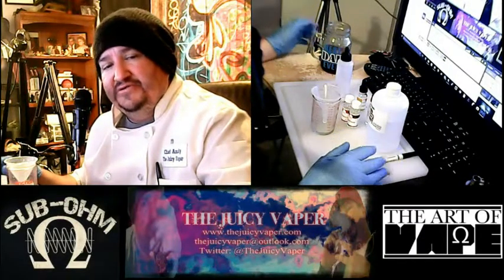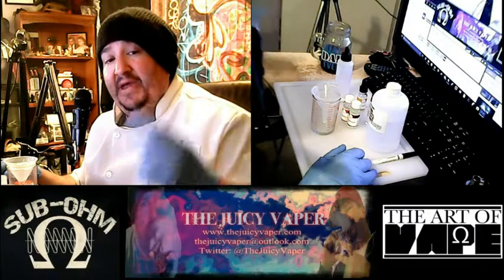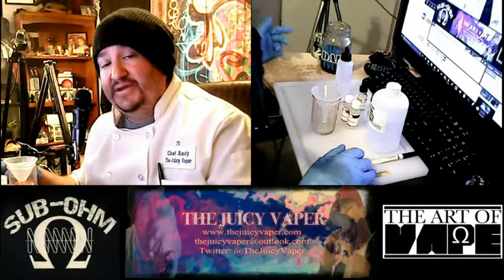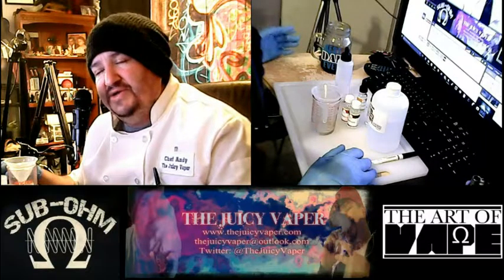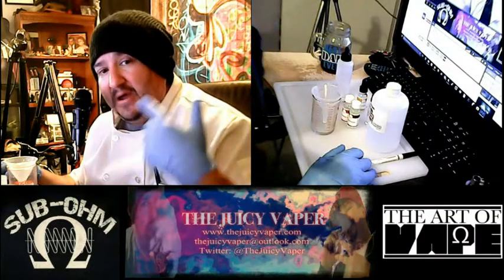All right, hey, welcome back to the Juicy Vapor channel. I'm Chef Andy and I'm your guy for DIY. Today we're going to be making a Strawberry Cola Freeze. Oh yummy, it's like a party in your mouth.